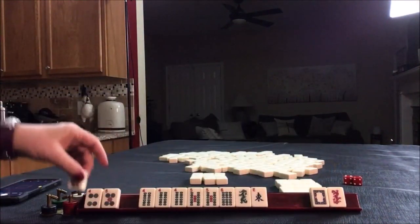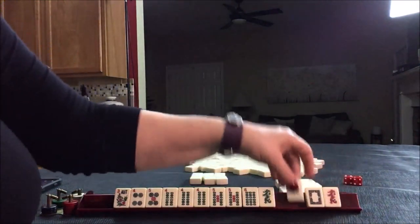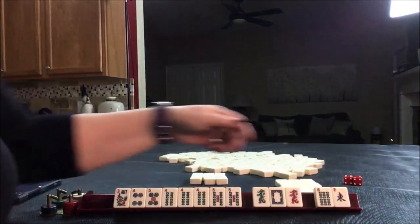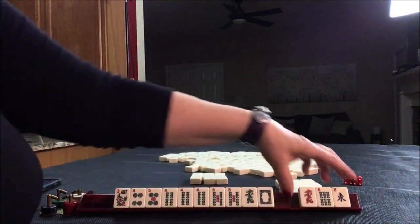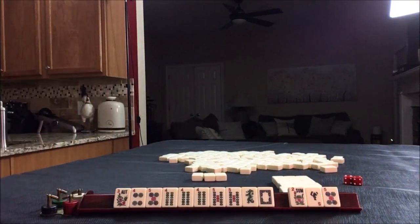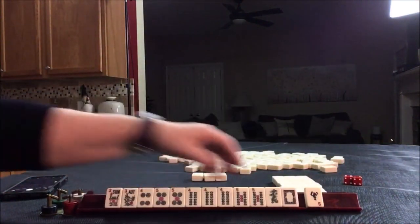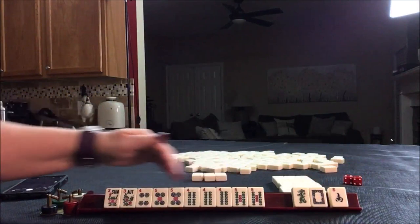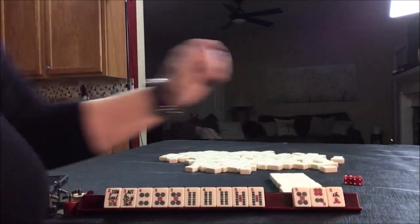I was thinking maybe we could play 4-5-4-5 concealed pungs. We have an East we can pass. We could maybe pass the 6 and focus on 4-5-4-5 or 4-5 green, in which case we could give up one of the dragons. We've got a flower and a 5. I think we can focus on 4-5-4-5 consecutive run. Because we're so close with no gaps, I would risk passing this — and good thing we did.